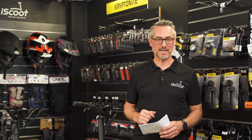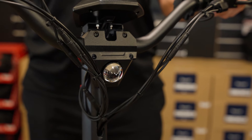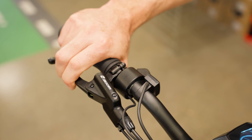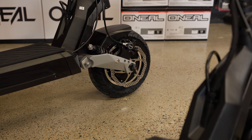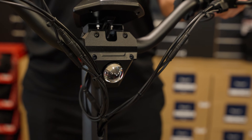In the next chapter, we're talking about probably the most important topic: safety. In particular, we'll be focusing on lighting, braking system, build quality, tyres, and of course warranty.